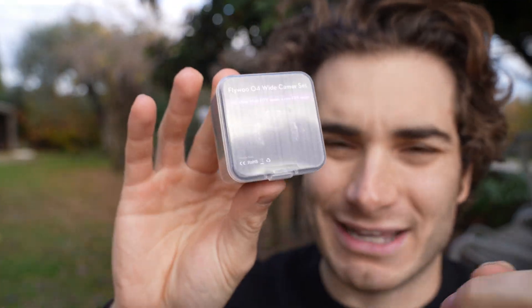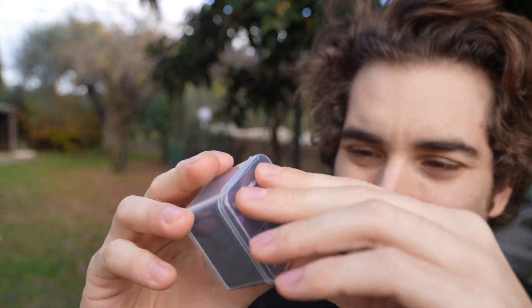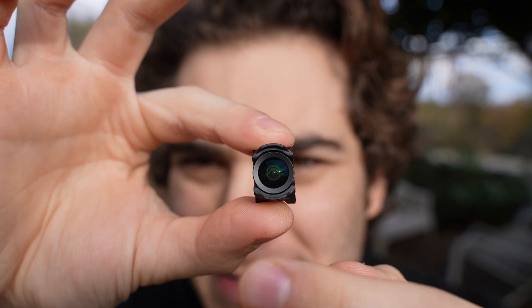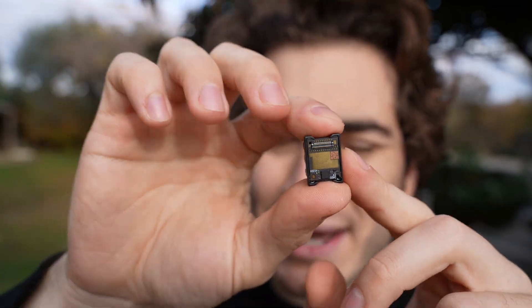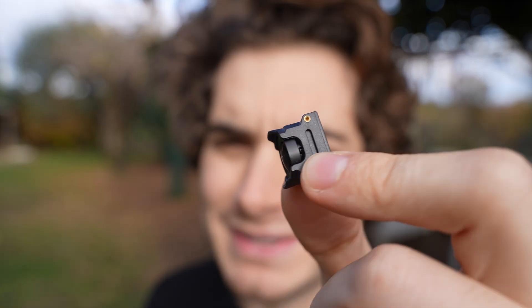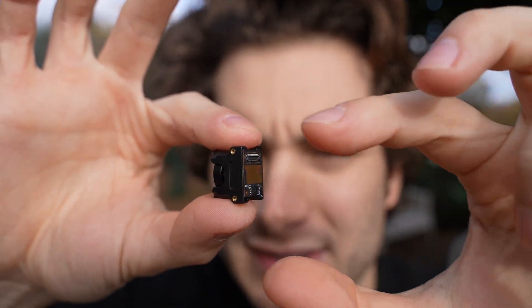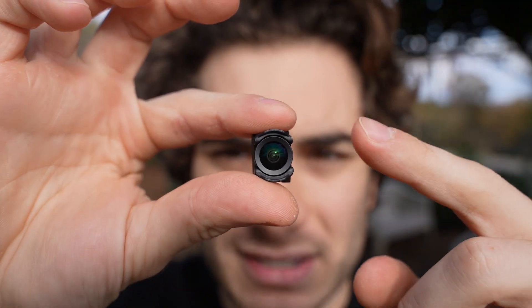Today we're going to take a look at the updated version of this product, because they claim to have fixed all the issues — and probably this is the way this camera should have come out from the DJI factory. This is not just the wide angle lens, but the entire DJI O4 light camera you have to replace on your drone. You can also buy the DIY kit only and do it yourself, but it's a harder process because you have to detach the main board with the sensor, re-glue it into the new housing, and adjust the focus.